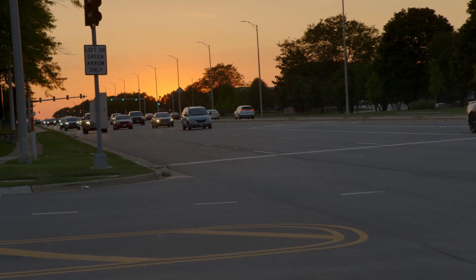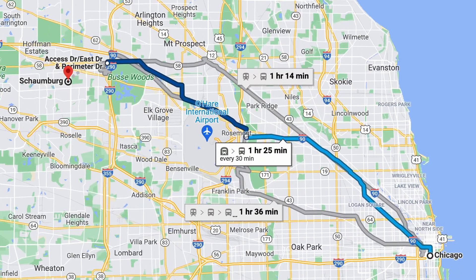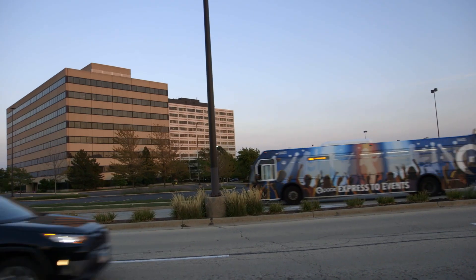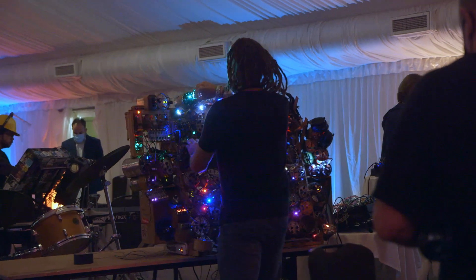It is September, which means it is time for KnobCon number nine here in the Chicagoland area. As with many things that go under the header Chicagoland, it actually took me an hour and a half to two hours to get there. I took the Pace bus from the city of Chicago to Schaumburg, Illinois to see this year's mix of performances, gear demos, and whatever blend of general synth nerdery I could find.